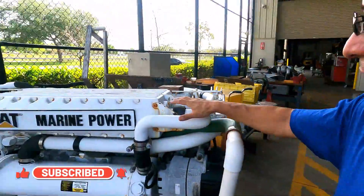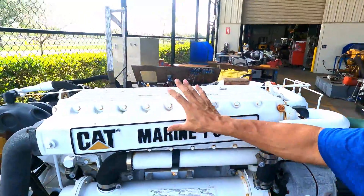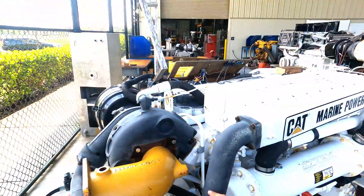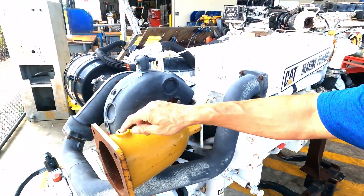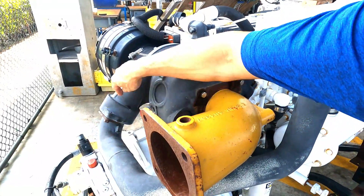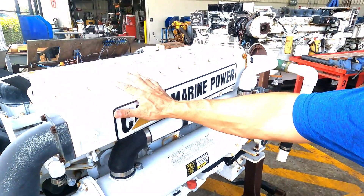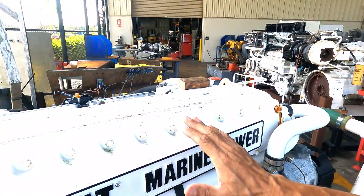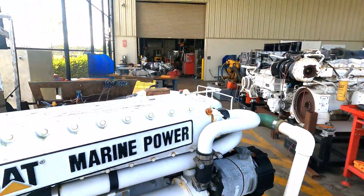We are going to start removing the pipes in order to remove part of the intercooler. This aluminum pipe — we need to remove the exhaust elbow. This is the aluminum pipe of the air pressure coming from the turbocharger entering into the intercooler, and after that the temperature of the air is reduced and enters the combustion chamber with low temperature to avoid vapor lock.